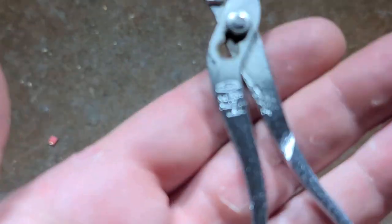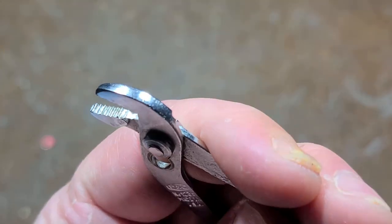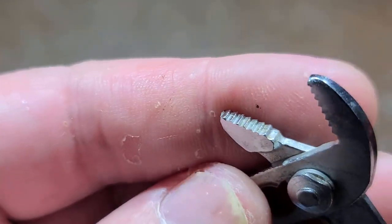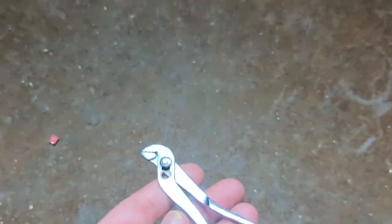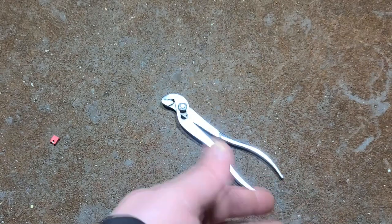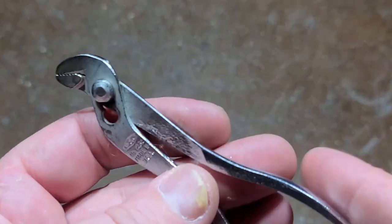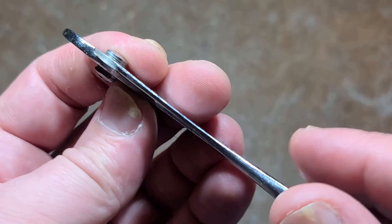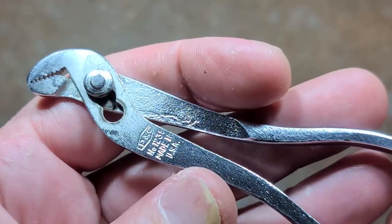They're kind of a lost art, but they're certainly handy — and cheap because they're just so tiny. I'm stoked to find this vintage set of P&Cs. Looking at the jaw teeth, these things are about as close to brand new as you can get. The handles actually line up nearly perfectly — they really did a good job making these.